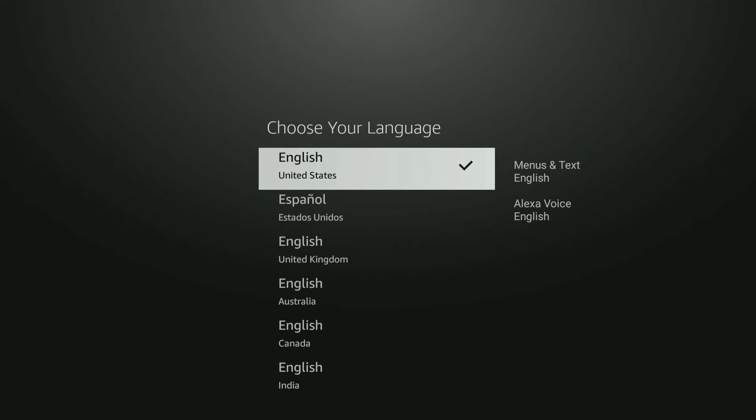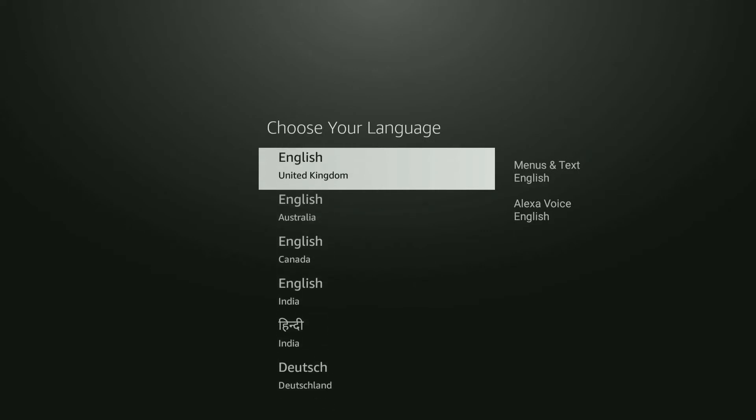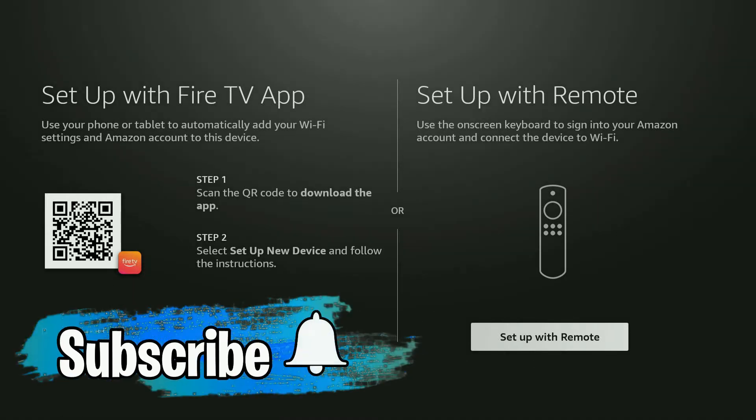Now you get to choose your language. I'll stick with English from the United States, but you can choose Spanish or whatever language you speak. I'm going to click the select button — the center button — and now it says 'Set up with Fire TV App' or 'Set up with a remote,' since you can also set up using your smartphone.